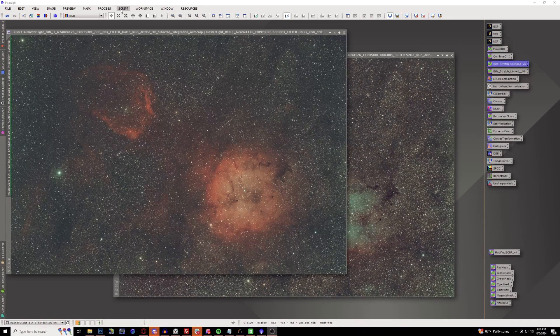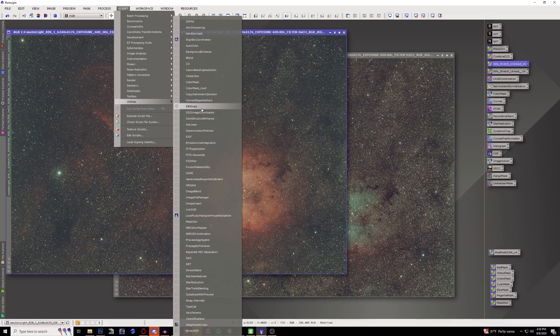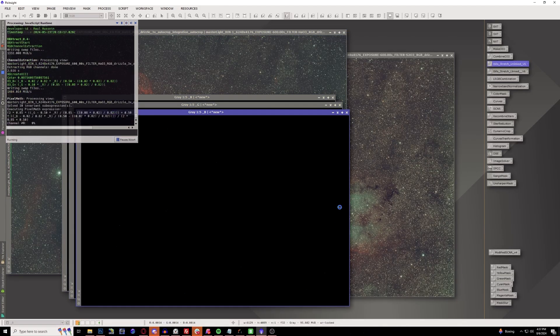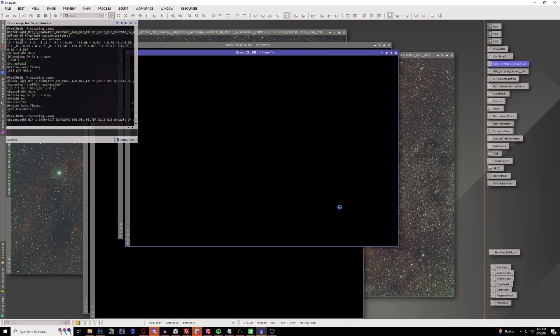Before, I would have to completely extract all the color channels myself and combine them together to get my final image. But now I can just do one click and it does it for me. This is called DBExtract - you can find it under Script > Utilities > DBExtract, and I'll have a repository link for this as well. The only thing you have to do is make sure you select your camera sensor - I have the IMX 571 - then select your HA O3 filter and your S2 O3. Go ahead and extract it and it will do everything for you, even giving you the final SHO process ready to stretch.